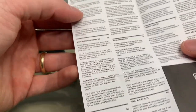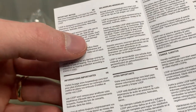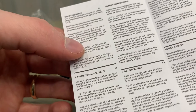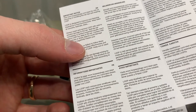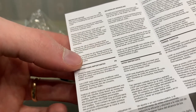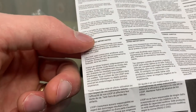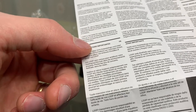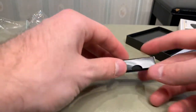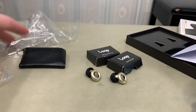Important notice: it says always insert and remove Loop with care to prevent damage to the ear. Seal the ear completely to achieve expected results. Don't place Loop too deep in the ear. Contact with chemicals or sharp objects could damage Loop and negatively impact your experience. It says Loop is not liable for any damage arising by misuse or loss of hearing. This product is not classified as hearing protection according to the relevant standard.